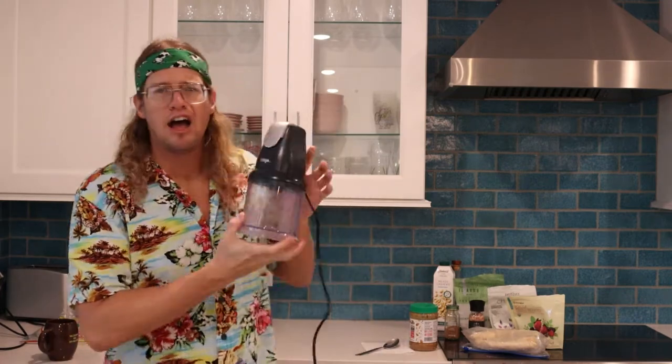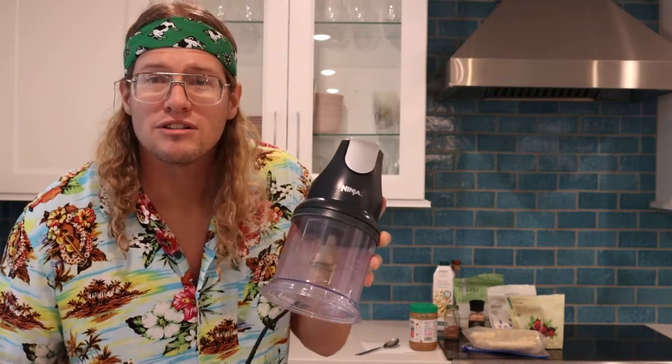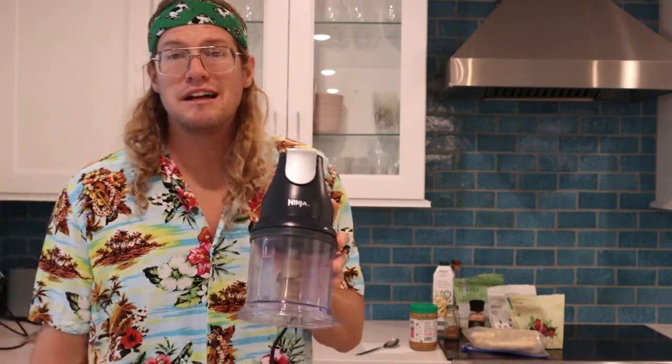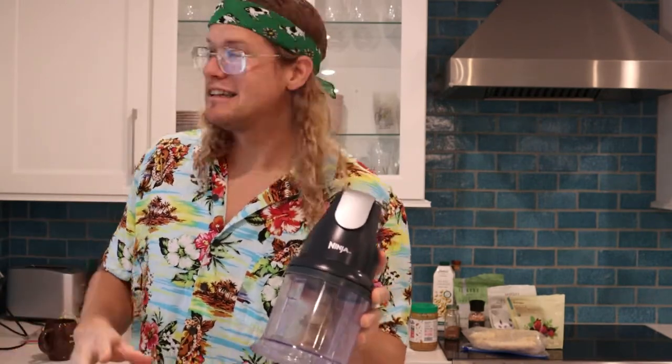Blender. I use the Ninja. This thing was from Target — $20. Works better than any expensive blender you buy, I assure you. And it's super easy to clean up. You want an easy-to-clean blender because cleaning up is a pain.